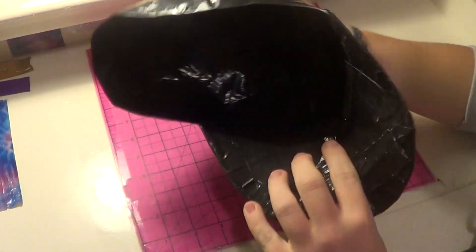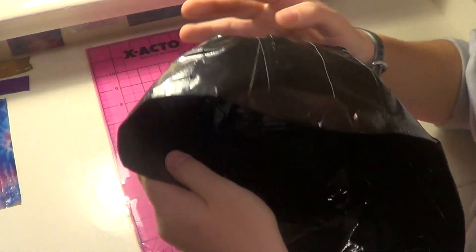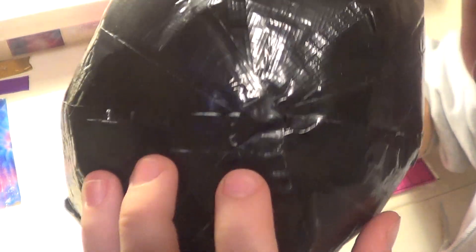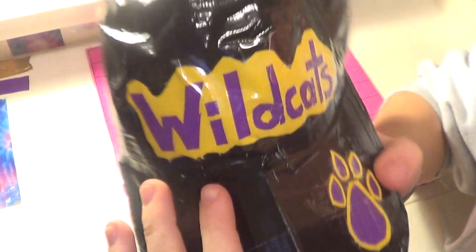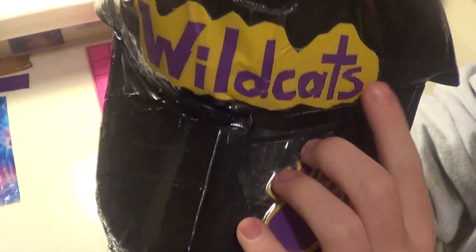It's 100% duct tape on the inside except for one piece of cardboard. It has a trim all the way around right here, so it's all nice and smooth, and then it comes to a nice clean point right here so you can't see any sticky.